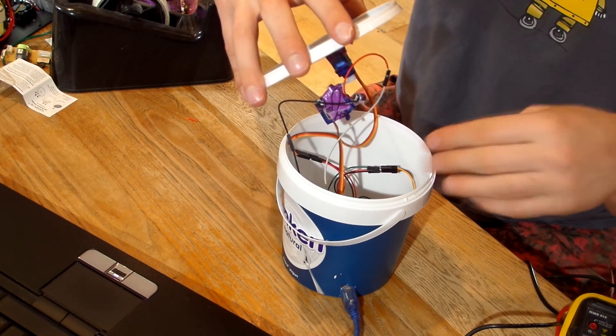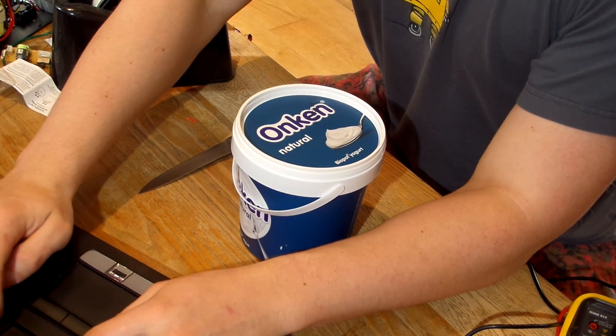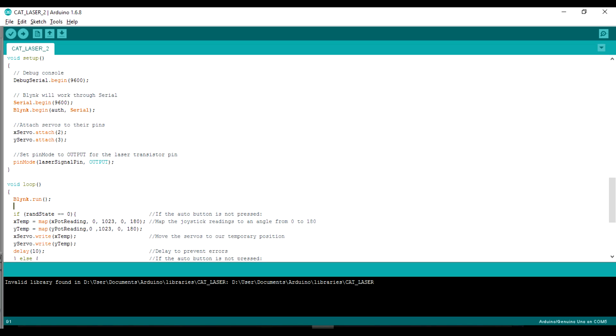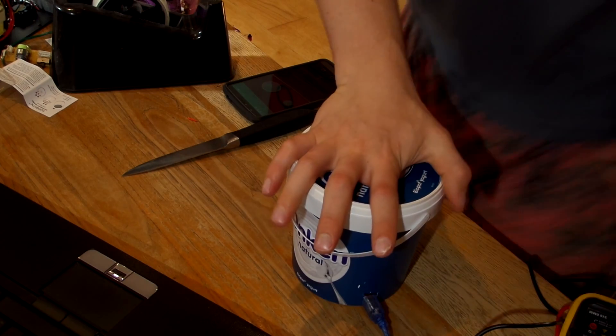I put all of the circuitry into a yoghurt pot because I wanted it to be a little bit more discreet. Also, the code is fully annotated so you can see that in the description if you're interested in how it works. You can see here I used the laser as a guide so that I knew where to cut out the hole.